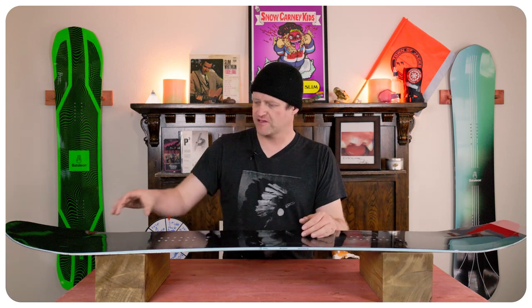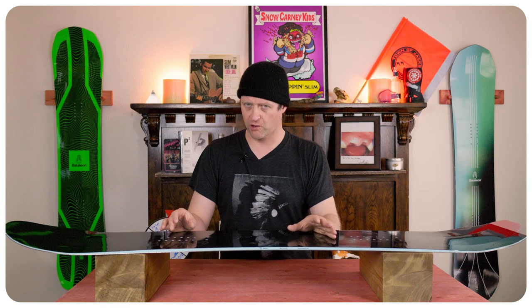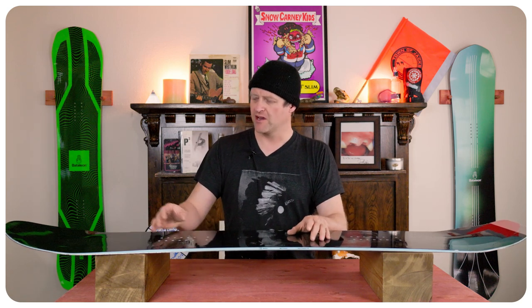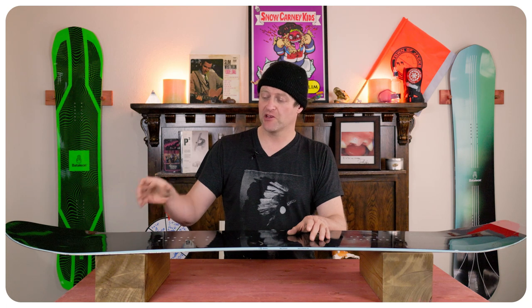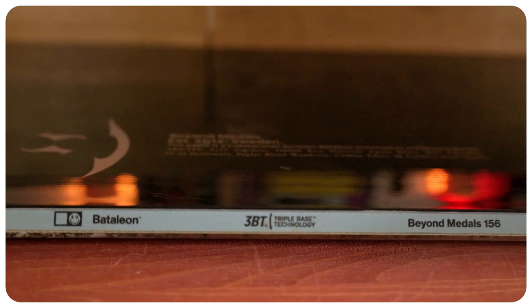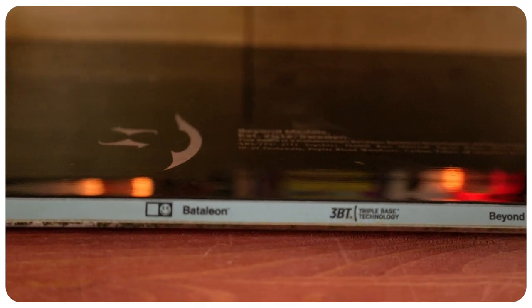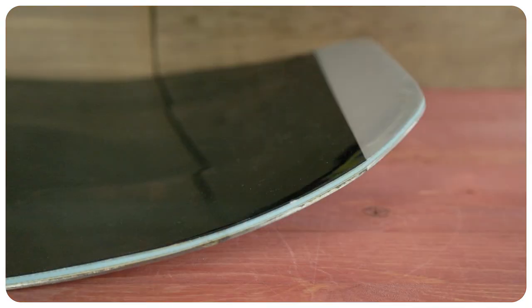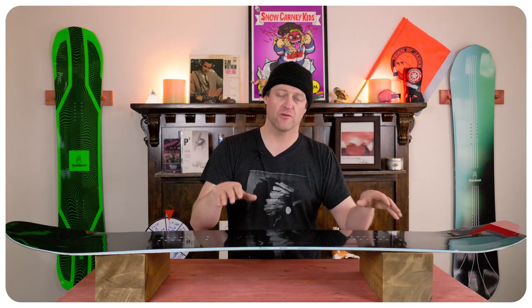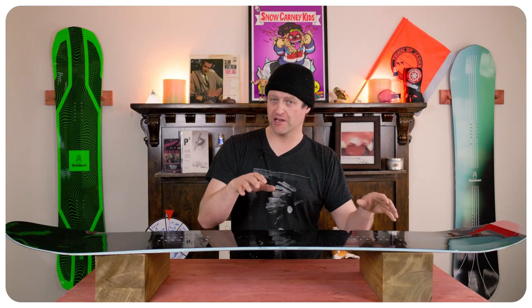This board is stiff and the sweet spots in the nose and the tail are smaller, so you're going to have to work for a butter. Just be aware of it — that sweet spot is so small you have to be a little more calculated when you get up on your nose or your tail. You do have that 3BT and sidekick technology to help bevel it out so it's not as catchy, but understand it's going to want to set itself down on the ground. If you're really aggressive with it you're going to get more snap out of it.